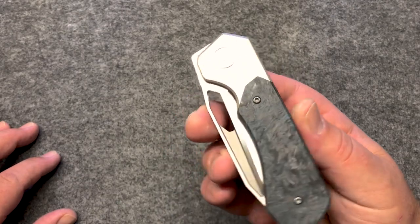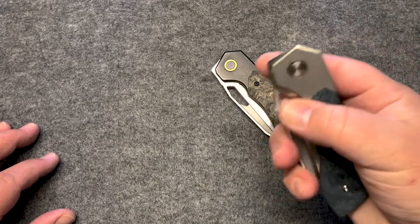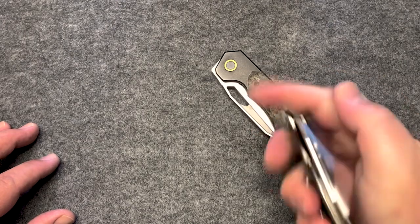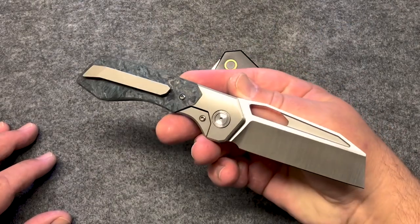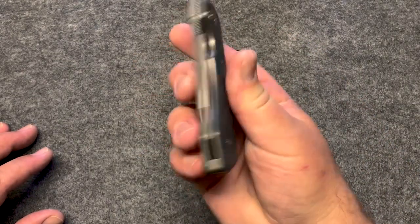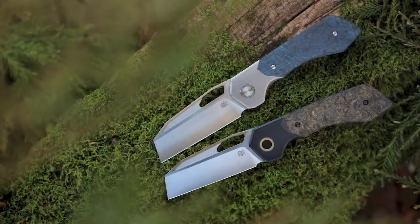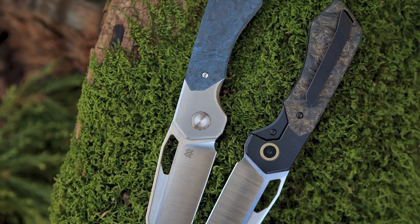I definitely like to fidget a lot, so I wanted a lot of fidget-friendly features. I got the front flipper, I got the spidey flick available — super easy thumb flick. You don't need to adjust your grip for it at all. Over the top flicks, everywhere you go with this thing it's very fidget friendly. Of course the fuller — when you want to use the fuller in the back for a different spidey flick, it's all there. "Fidget monster" was a term I used when designing it.